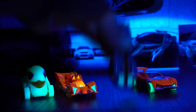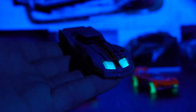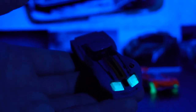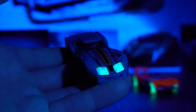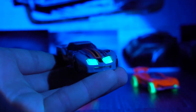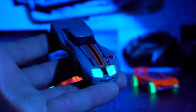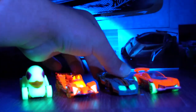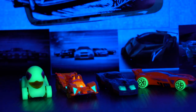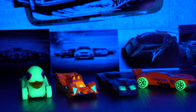Next up we have the Corvette. It doesn't fluoresce quite as well because it's just a painted die-cast body, but wow — those headlights do shine quite well. The camera's not even doing them justice; they're actually much, much brighter to the eye. That's really cool. And then we've got the little Glow Wheels there for demonstration. They all look pretty good and are all fluorescing quite well.